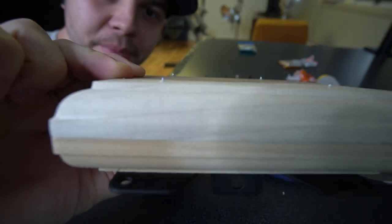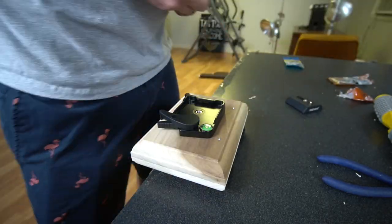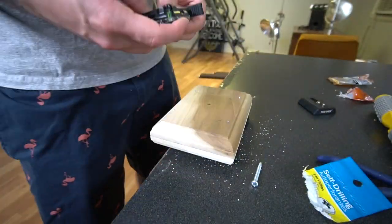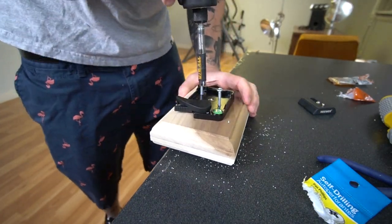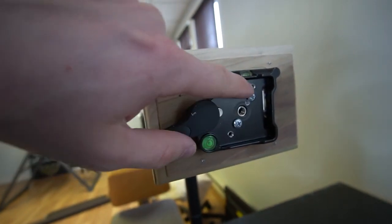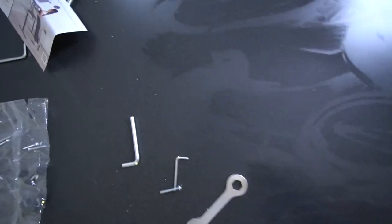I accidentally got two long screws by a millimeter — that is why I don't work construction. When I went to attach the camera to the quick release, these top two holes, the farthest ones, were too far apart for the actual quick release, so I had to move the screws. Now we're going to try and hopefully it attaches.